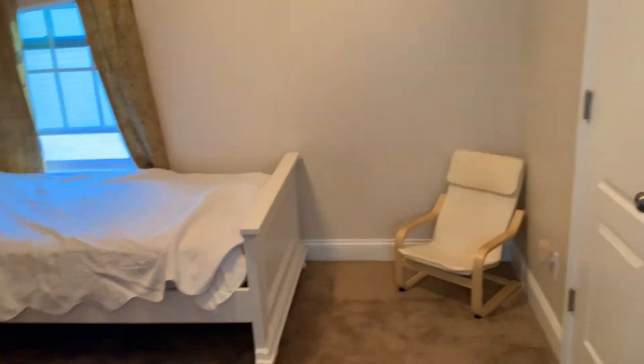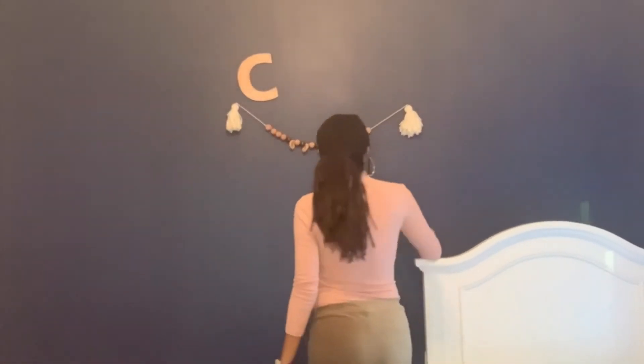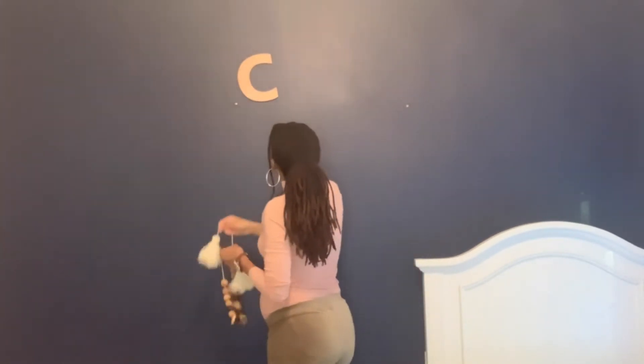They took their blankies with them. But this is what the room is looking like right now — it's pretty bare. And I'm just starting off by removing these things from the wall.